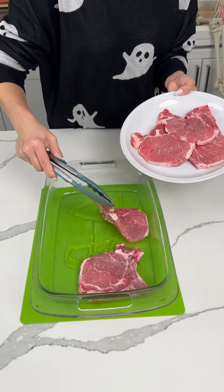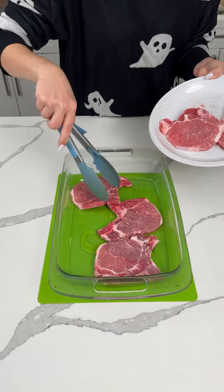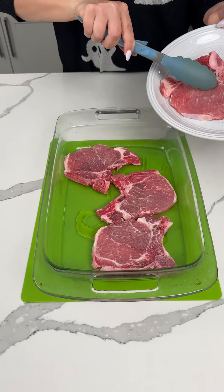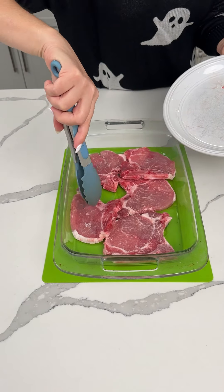All right, y'all, I have some thin sliced pork chops, and they actually have a little bone in them. That's not what I intended to get, but we'll just make it work. That's okay, though — I think the bones give them more flavor. Anyways, pork chops.